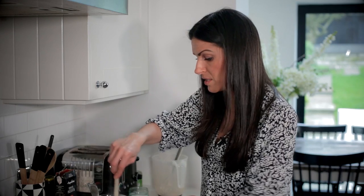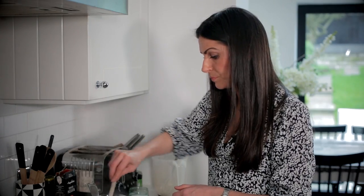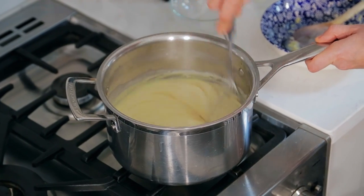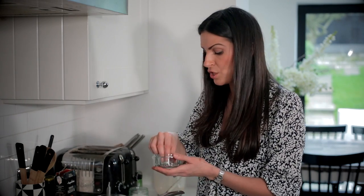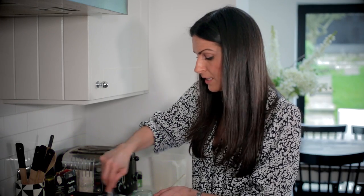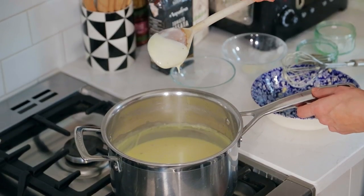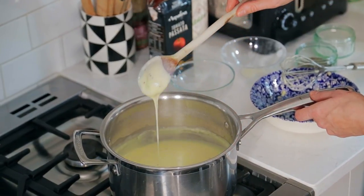Add the cheese and give it a good stir — you can whisk that in as well actually. Gorgeous, lovely smooth bechamel there. Just a pinch of salt and pepper, give that a little whisk. This is the kind of consistency you're looking for — it's lovely and cheesy, it's thick but it's still got that lovely fluidity to it.